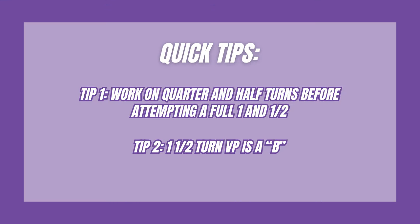Quick tips: work on quarter and half turns before attempting a full one and a half. A one and a half turn value part is a B.